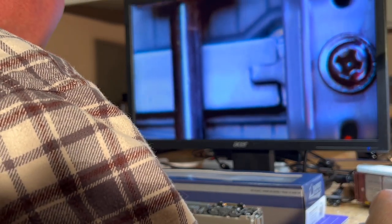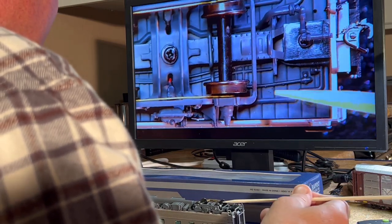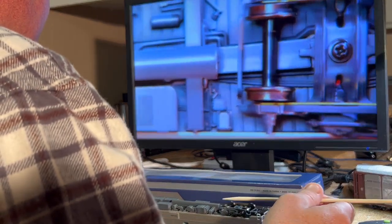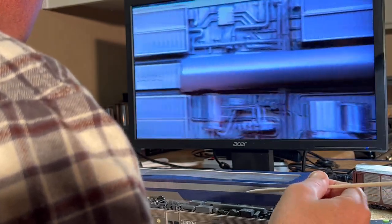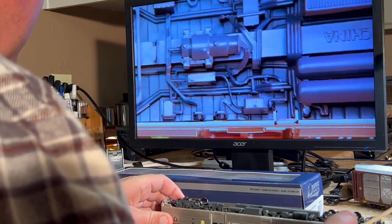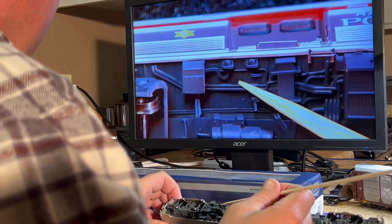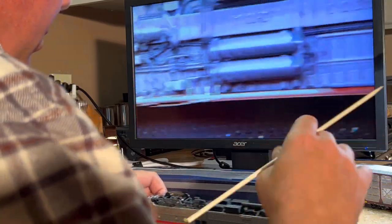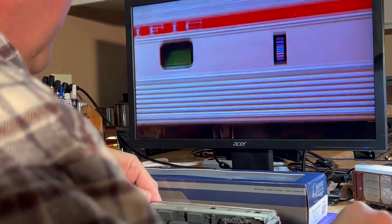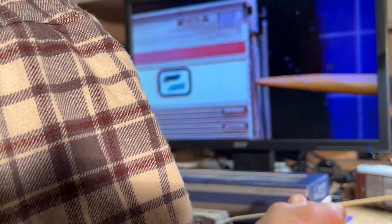It has excellent underbody detail. With most Rapido products you've got airlines, conduit, electrical lines, some equipment underneath that looks like a generator, a water storage tank, air lines, more switches — and going further down to the end of the car you can see the same amount of detail.